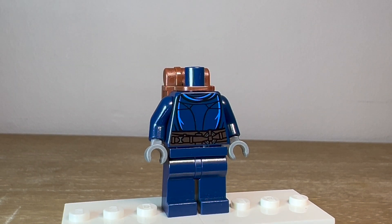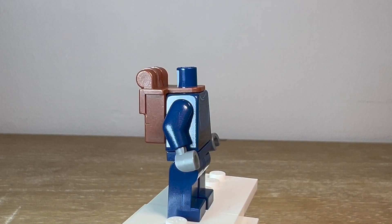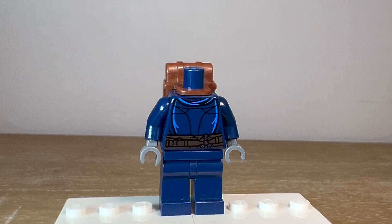On the back, to kind of help cover up that print, I gave her a brown backpack like she had in the episode as well. She has a backpack and some other equipment on her back, so I thought that looked pretty nice.